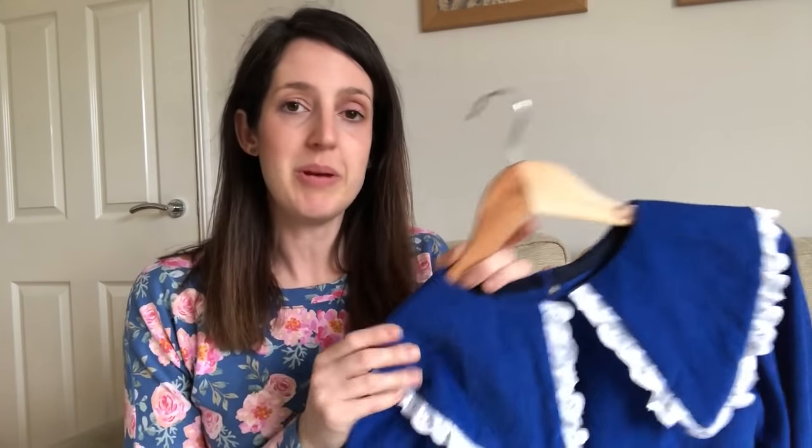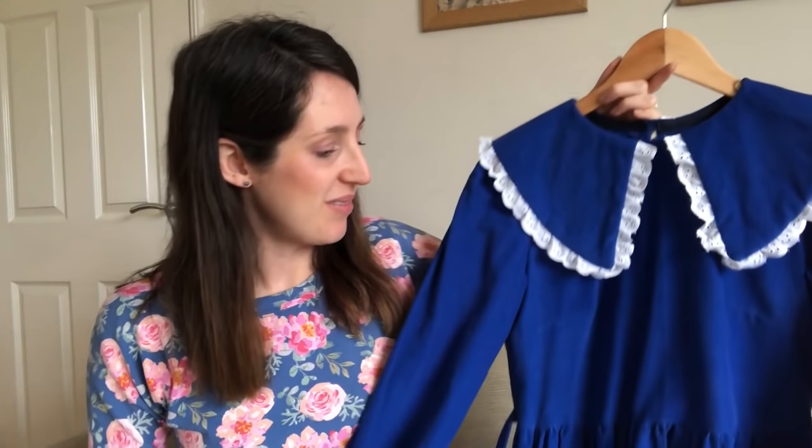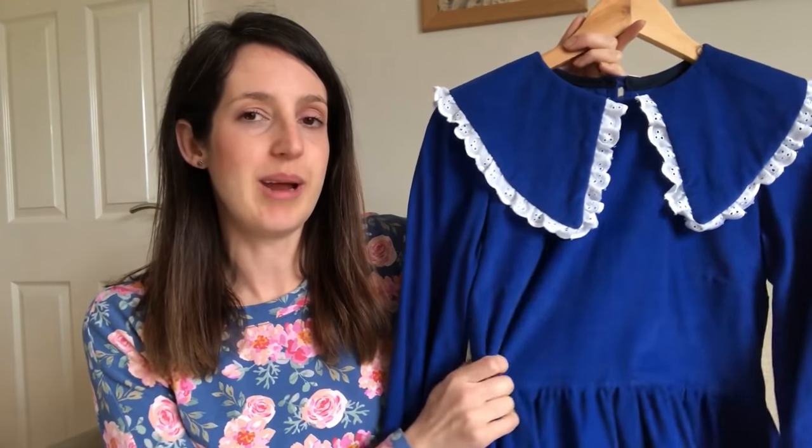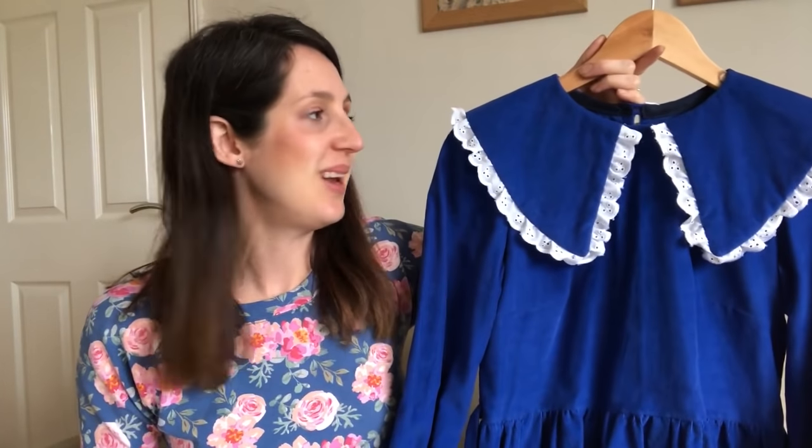I've talked about this dress in more detail in a blog post — I'll include a link below. The baby cord was lovely to sew with and it's a really pretty colour. I'm sad I haven't had anywhere to wear it much at the moment other than the supermarket, but I'm hoping I can wear it into spring because it's quite a lightweight corduroy. I'm really happy with how the Bakerloo dress by Neanley London turned out.